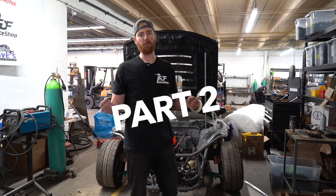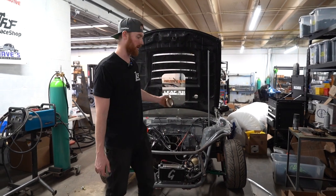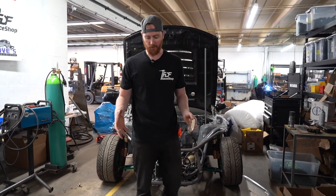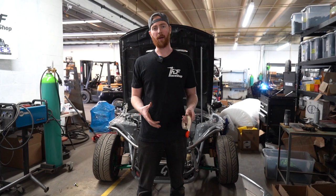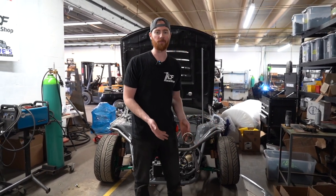Hey everybody, welcome to part two of building a removable tube front or bash bar on my pro car. I'm just going to start by showing you basically how to make a bash bar that fits an OEM bumper or an aftermarket bumper really snugly.